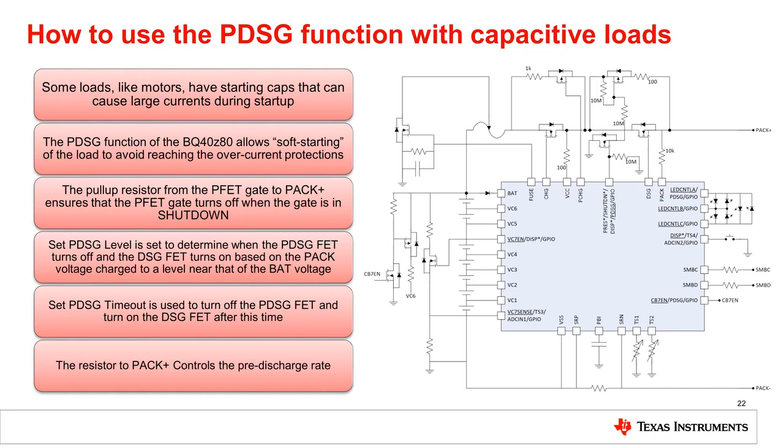Some loads, like motors, have starting caps that can demand large currents during startup. This large current may trip protections in the pack, effectively shutting down the system. To solve this dilemma, the BQ40Z80 has a way to pre-charge the output, effectively soft-starting the load to make sure the overcurrent protections aren't reached.